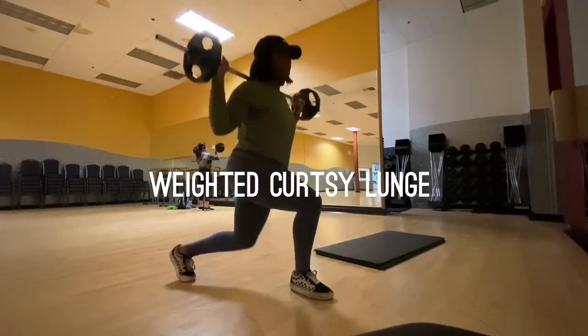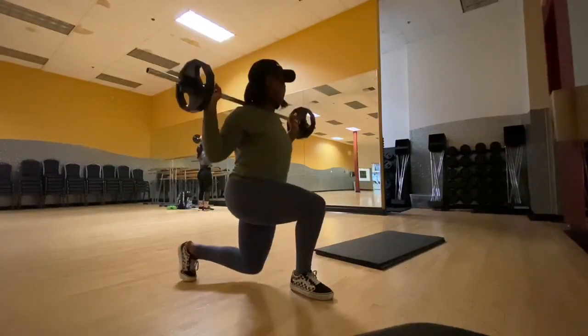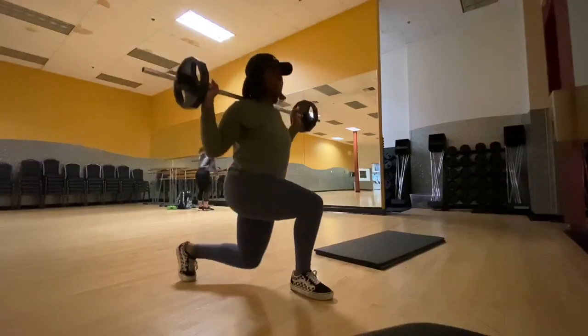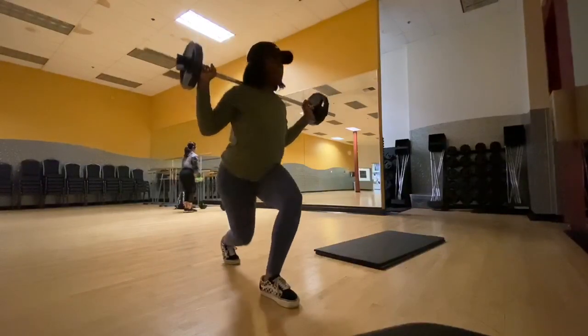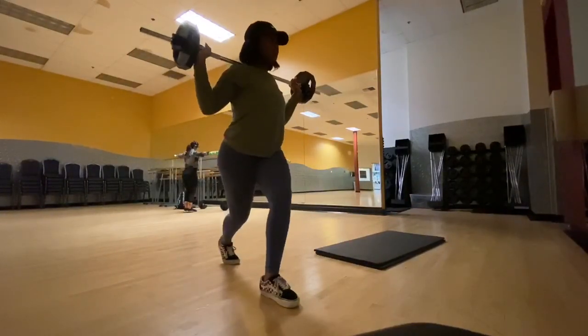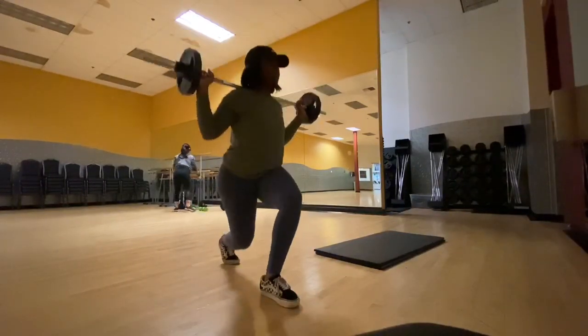For this next workout, we're going to be doing a curtsy lunge, and you are going to be needing more weight for this. I just did two 10-pound weights. You want your legs to be in an L shape, and then your back leg positioned a little bit further back from your forward leg. It's a little confusing to say, but you guys can literally see how I'm positioning everything.